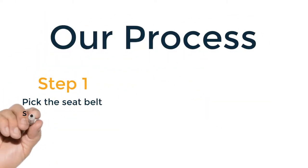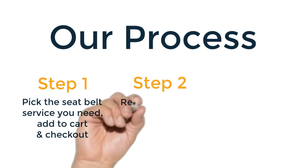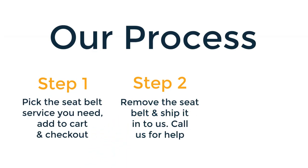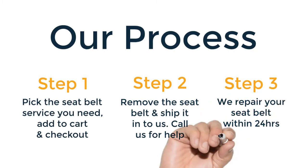Our process is fairly simple. First, you pick the seatbelt service you need, add to cart, and then check out. You remove the seatbelts from the vehicle and ship them in to us. Feel free to give us a call if you need some guidance in removing the seatbelt. We repair your seatbelt within 24 hours and ship it back. You simply install the seatbelts and you're good to go.